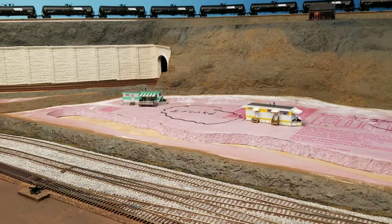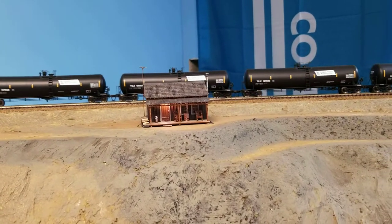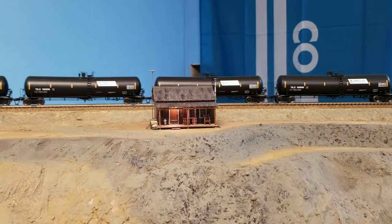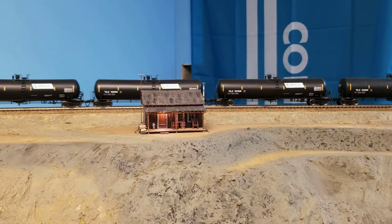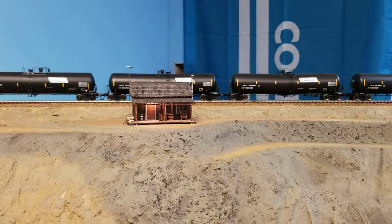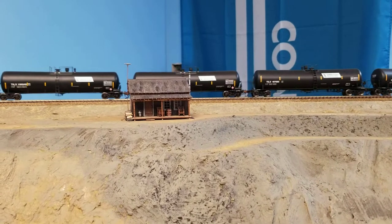Moving up top — I did get the log cabin placed and I think it's going to look good because I'm going to surround it with some pretty rough terrain. Look at that nice ethanol train going behind it there — hopefully it doesn't derail and blow his house up. Oh, there goes the light — that's a sequencing hub, we'll get back to that later.